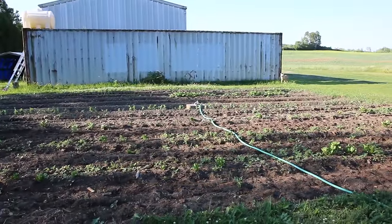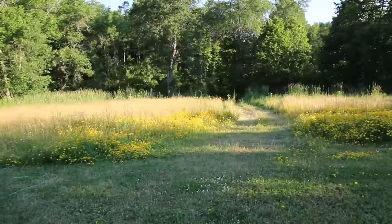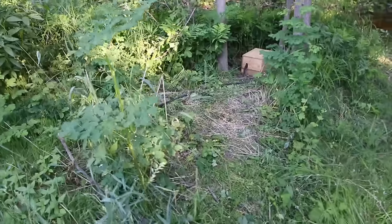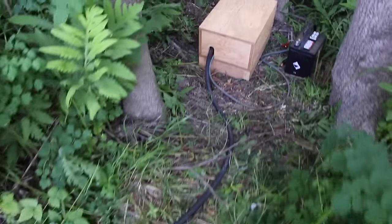So this is my sprinkler here — it waters the entire garden, which is approximately 40 feet by 35 feet. I'll turn you around here, and this garden hose goes all the way down to the river.